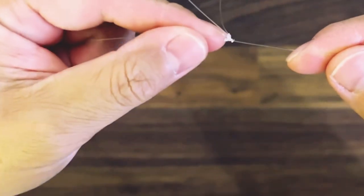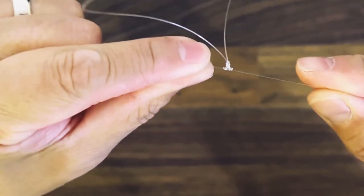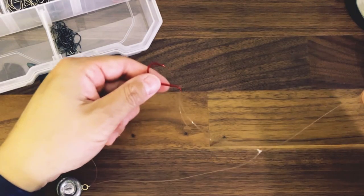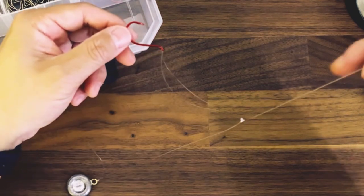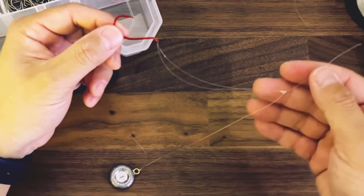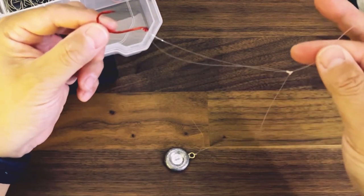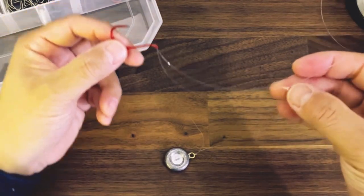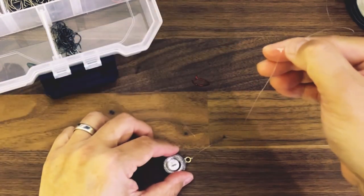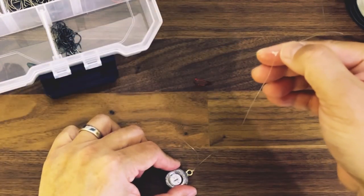What happens is eventually it cinches down and you make a small T. Here's an example of it right now. When you hold the line suspended, hopefully this T should hold it away from your main line.